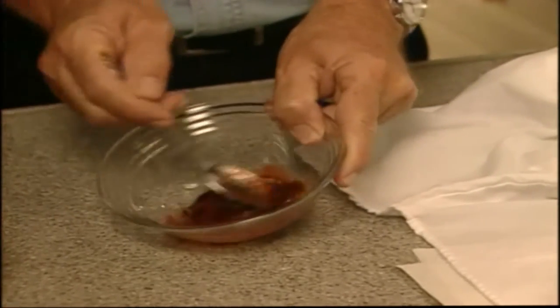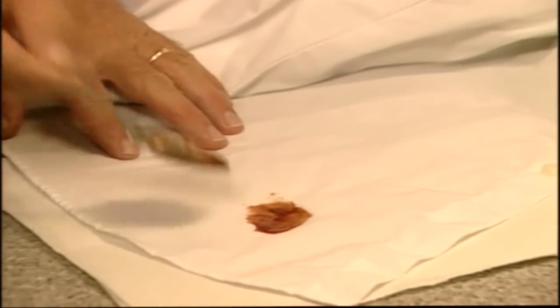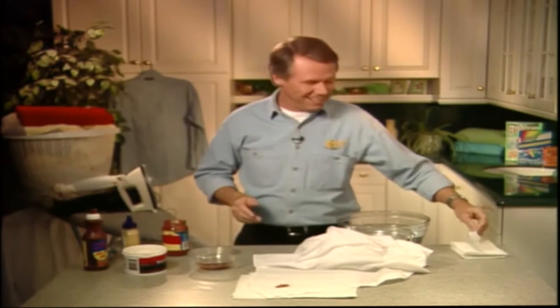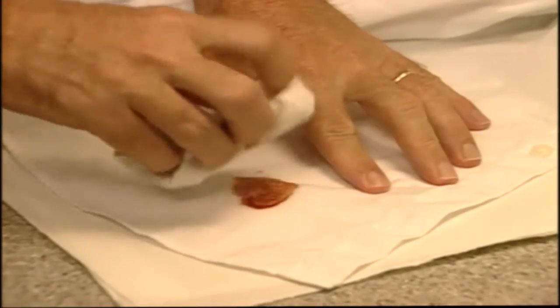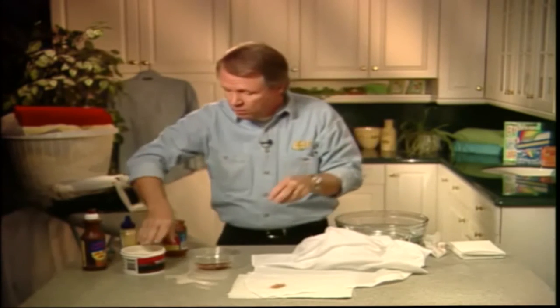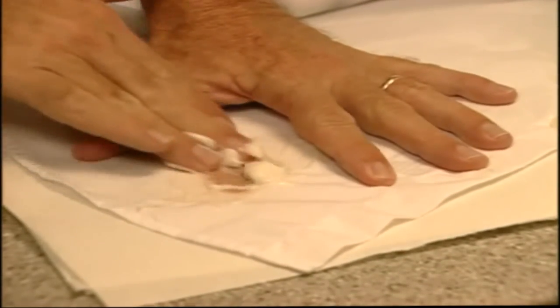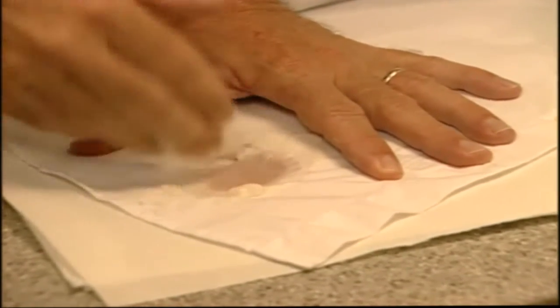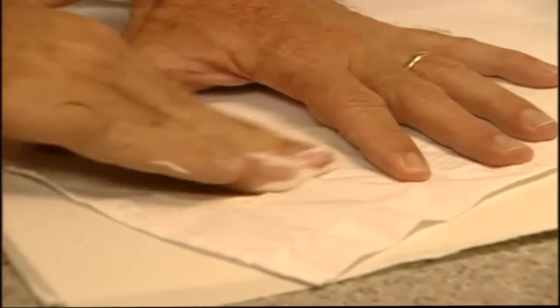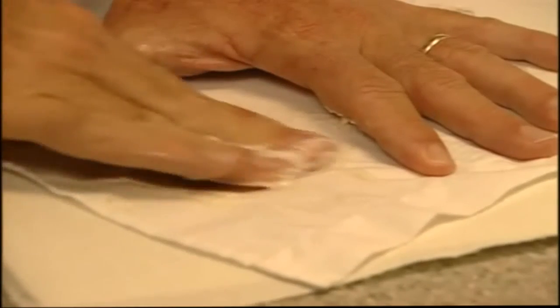We'll put some of this mixture on the nice white shirt — oh yeah, there you go. Oh my gosh, I'll never get that out! Well, don't panic. Just wipe up the excess with a paper towel first, like so. Then take a blob of waterless hand cleaner and put it on the stained area, and simply rub it in with your hand like I'm doing here. You can also use a toothbrush if you prefer — sometimes it gets down into the fibers easier.